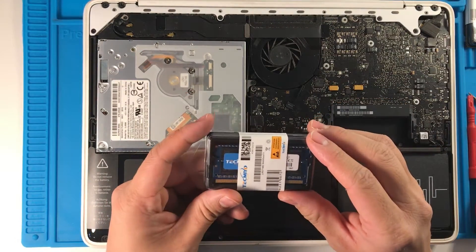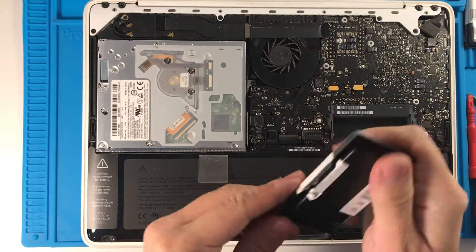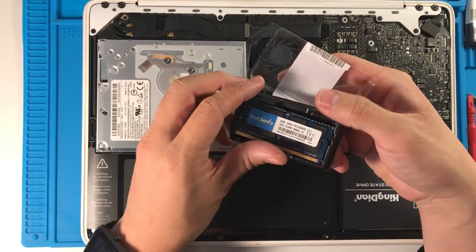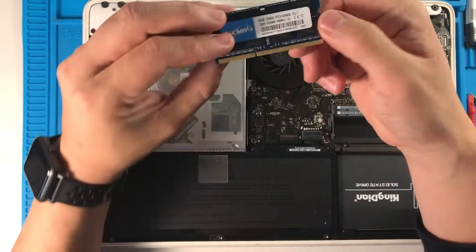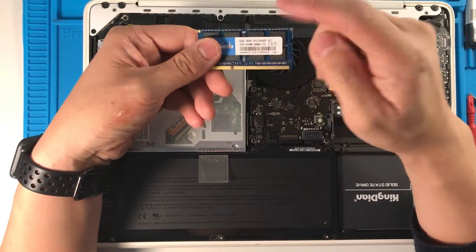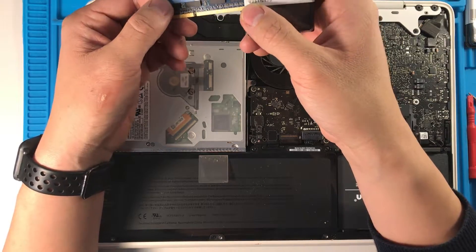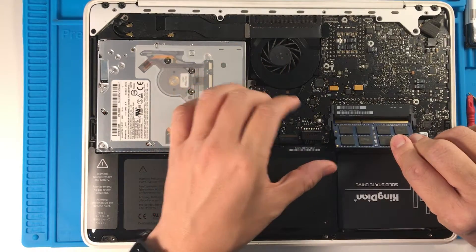I'm going to install the eight gigabyte sticks. There are not many places selling the necessary speed of RAM, which is 1066 megahertz at eight gigabytes per SODIMM, but brands like Techmeo have stepped in to create these SODIMMs where other companies have just stopped making them.